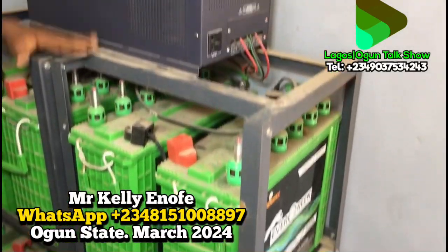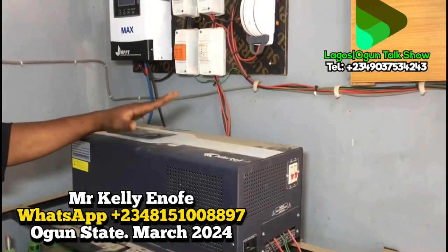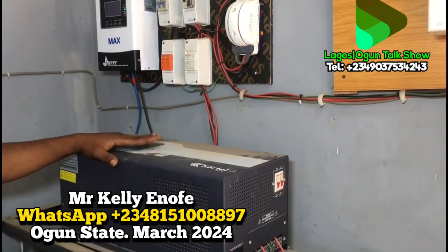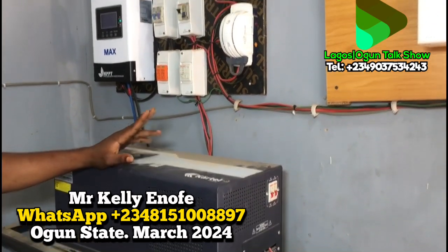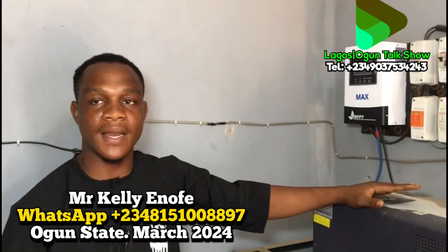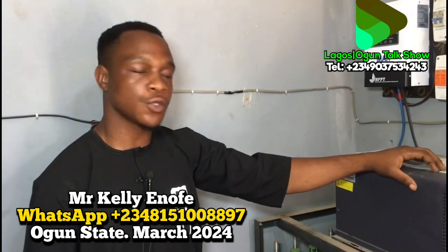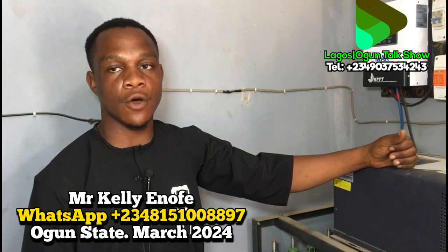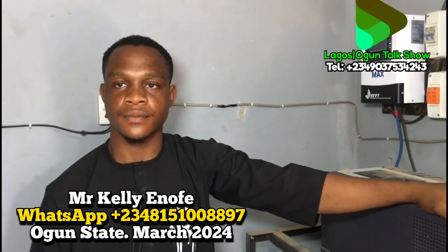This system will carry everything the customer requires and will give you 24 hours of power. It handles the pumping machine, two ACs, two fridges, and other appliances like TV and normal lights for this house. The customer never wants the system to go off, so they always get 24 hours of light with this system.